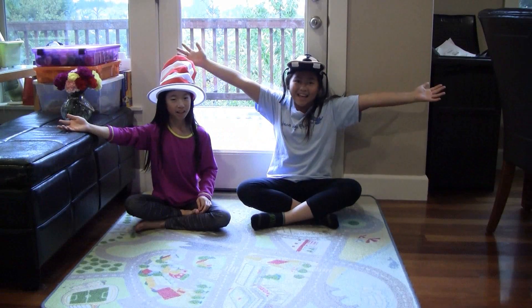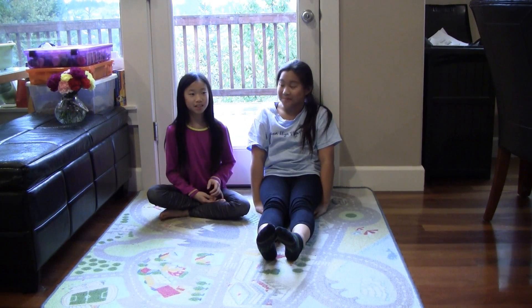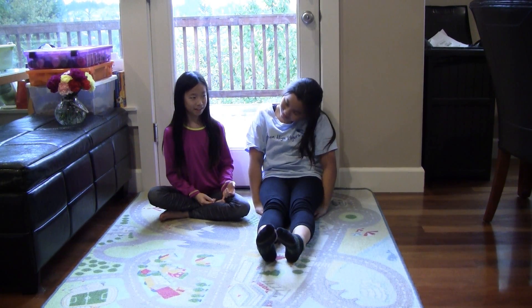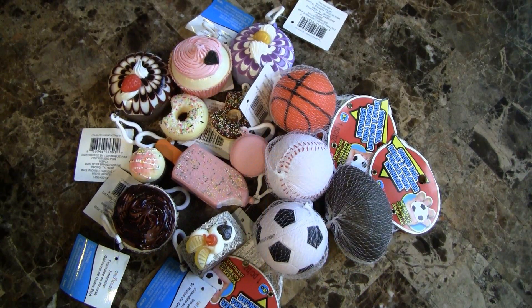Hi, it's Harmony and Naila, and welcome back to our channel. You guys, squishies at Michael's! Yeah! We got all these squishies from our local Michael's craft store. They had a buy three get one free deal, so if you don't own any squishies you can get really inexpensive starters. So let's get to it.